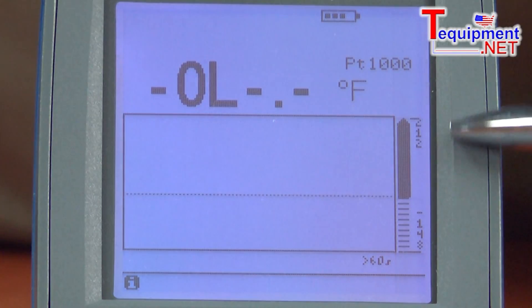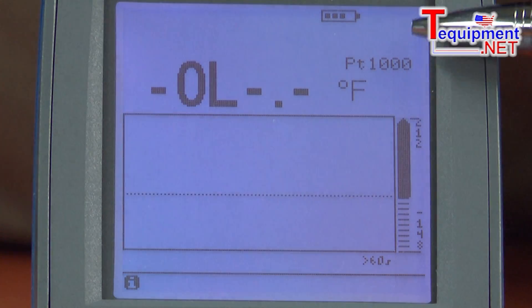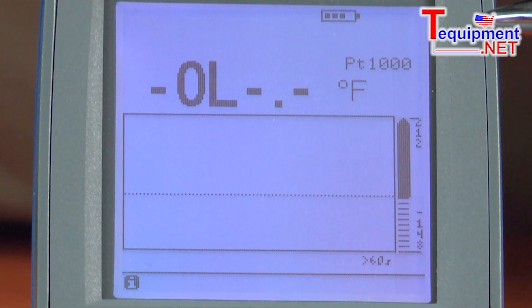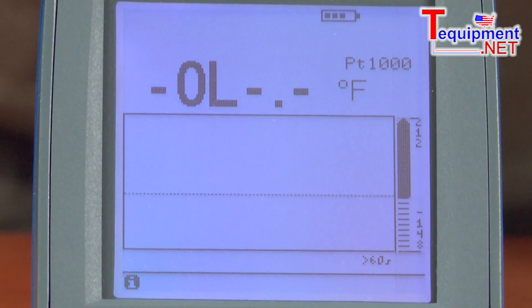It has an LCD backlit display. The display is capable of showing four lines of data. We can show the main variable you're measuring — for example, volts — and then also show min, max, and average over time of that voltage measurement, current measurement, or resistance measurement, whatever it is.